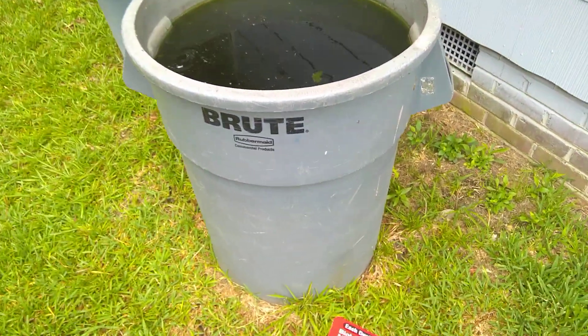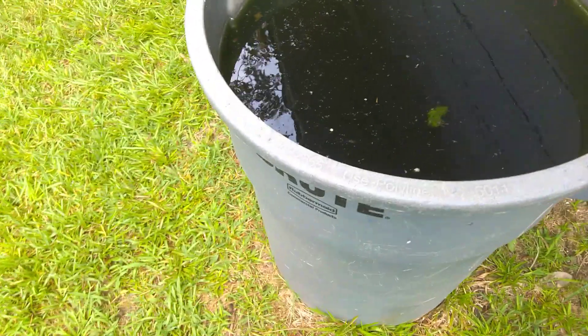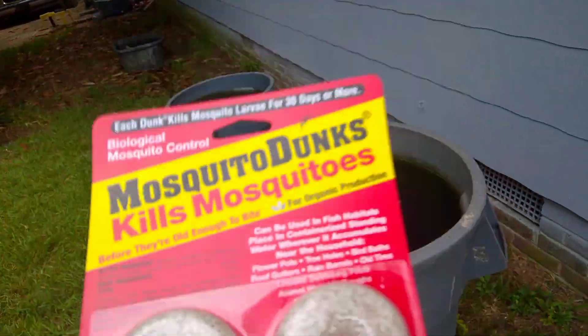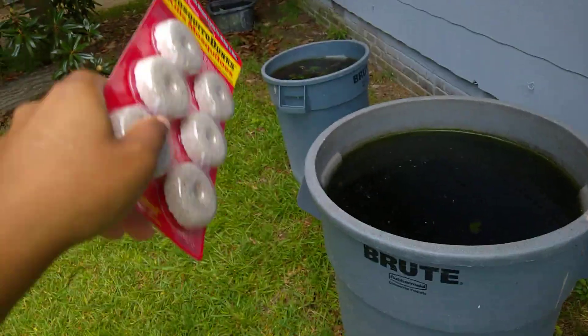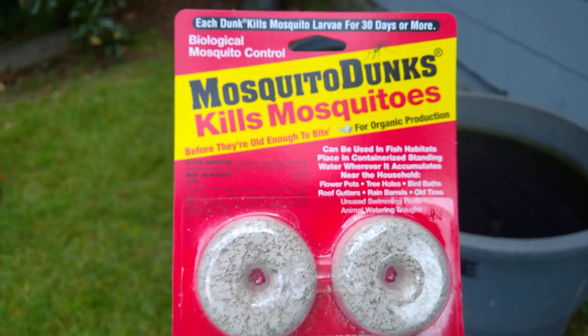In a trash can this size — about 55 gallons — this will last three months. It'll last even longer in the smaller containers I have. So yeah, this is what I use.